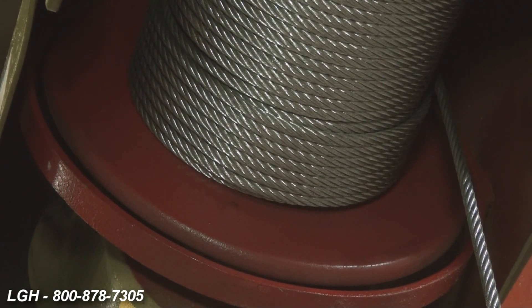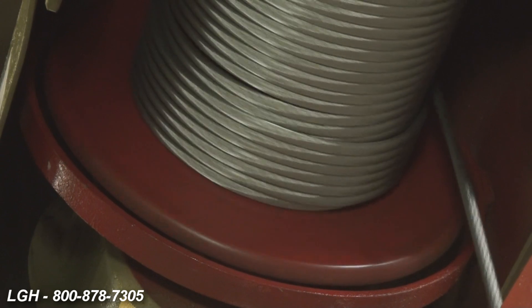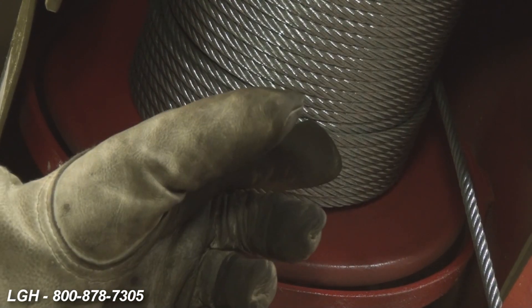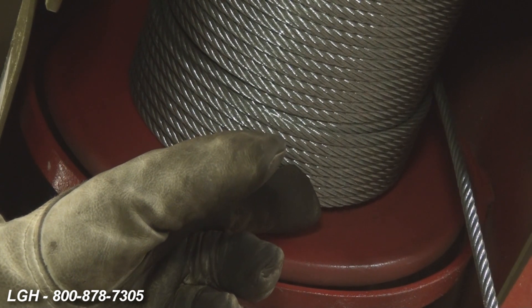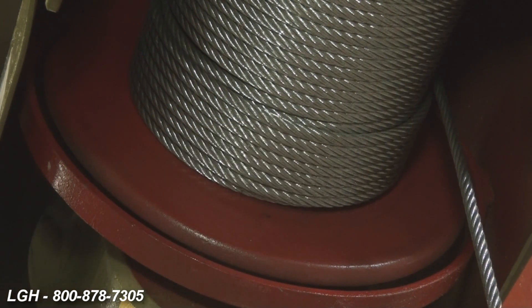It's never recommended to use taglines to help control the load. One of the reasons why it's so important to make sure the system is level and plumb is to ensure proper spooling of the winch. If it wasn't level or plumb, the wire rope could pile up on one side. If the wire rope were to shift and become loose, it could cause a dangerous shock load effect.